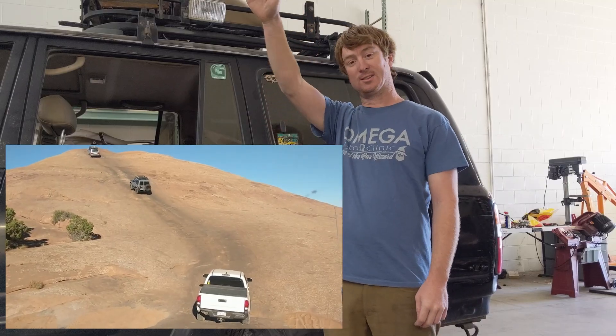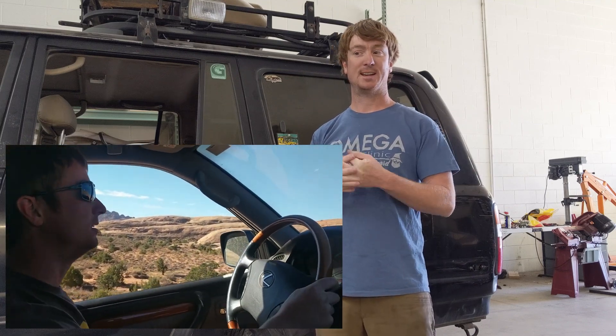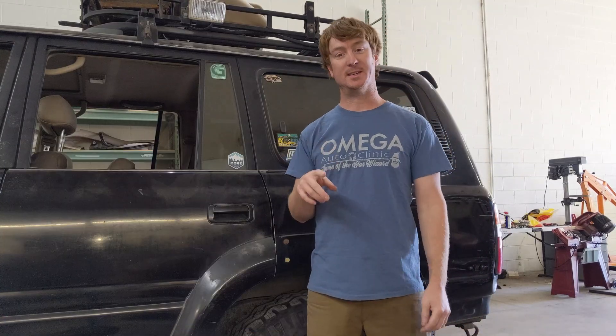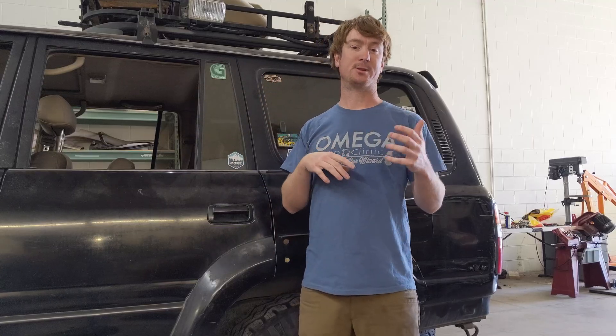I need enough reduction ratio so this thing is capable of rock crawling like the beast a Land Cruiser is supposed to be, and also for safety. I don't want to be stuck on one of those huge arches in Moab and suddenly stall or cog the motor and start rolling backwards. Without an engine, you just have a gearbox through a permanent magnet motor — if it stalls and the computer shuts off, it'll freewheel. So brakes need to be 100%. This also lets me ditch the transmission, which is super heavy and takes up enormous space.